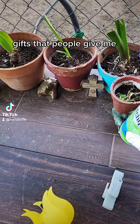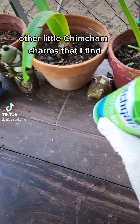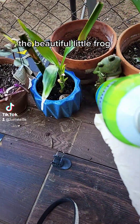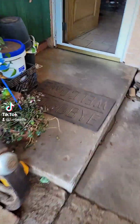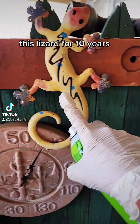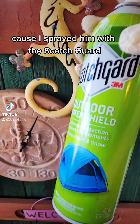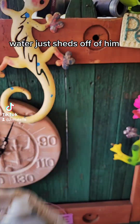Gifts that people give me, other little chim-cham charms that I find, the beautiful little frog — let me show you. I have had this lizard for 10 years, because I sprayed him with the Scotchgard. Water just sheds right off of him.